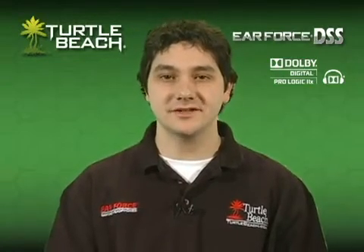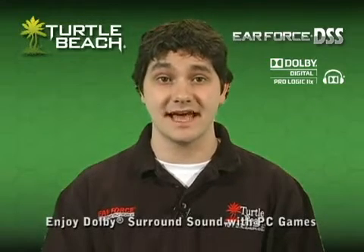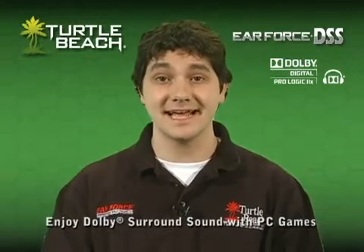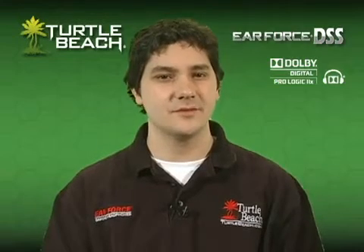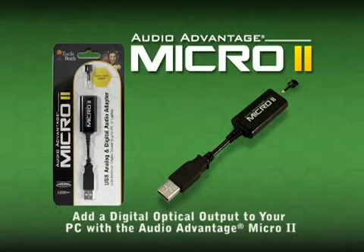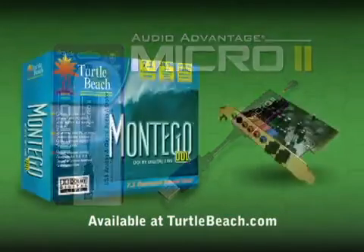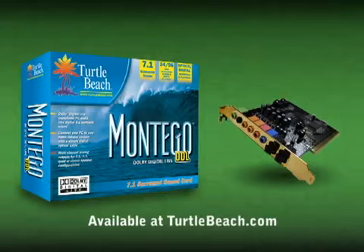If you have a PC or laptop with an optical output, you can enjoy Dolby media such as DVD and Dolby surround sound with a stereo headset by connecting it to a DSS. If your PC doesn't have an optical output, you'll need an Audio Advantage Micro 2, which turns a USB port into a digital optical port. The Micro 2 is available from our website, TurtleBeach.com. You can also enjoy games in Dolby by the addition of a DDL sound card to your desktop, like the Turtle Beach Montego DDL.